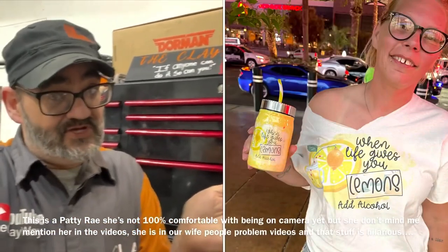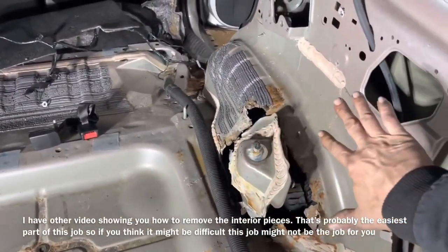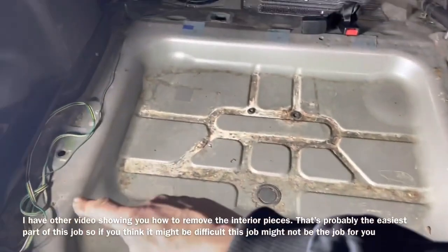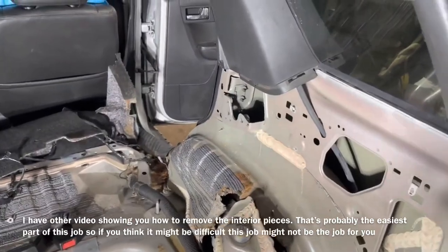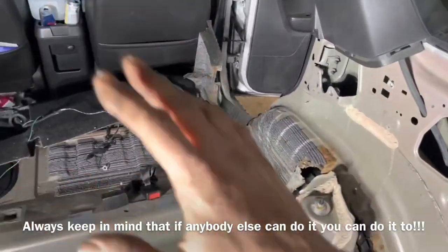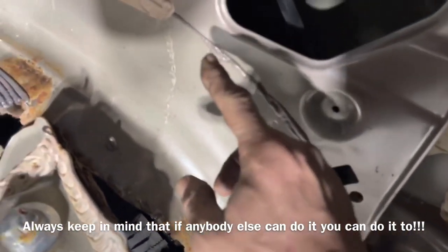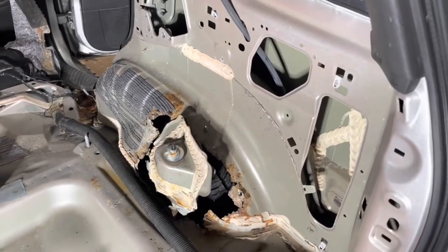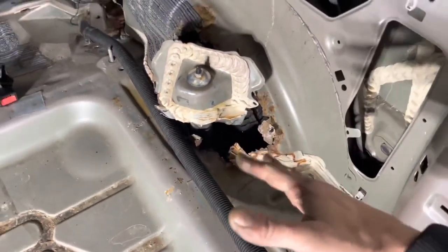The first thing we did is remove all the trim plastic — it simply pulls away. The seats are held down by 15-millimeter bolts, and there are 15-millimeter bolts along this edge right here. T50 Torx sockets hold down our safety mechanisms. Now we're going to start removing all of these spot welds along here using the spot weld burr remover tool.